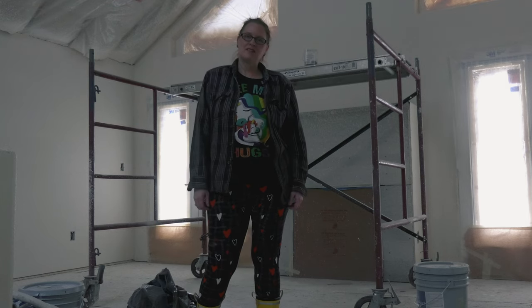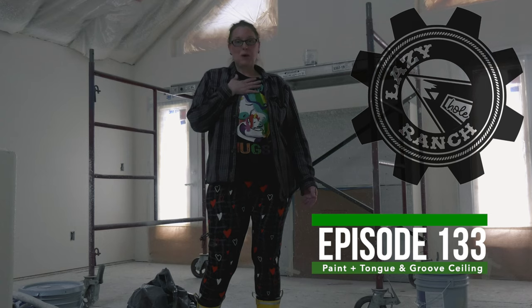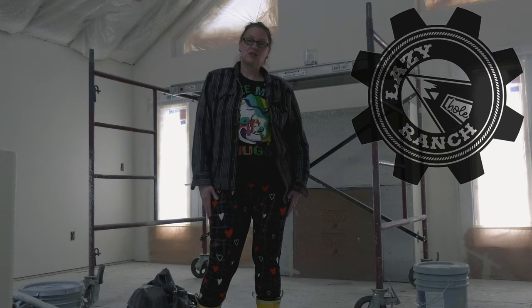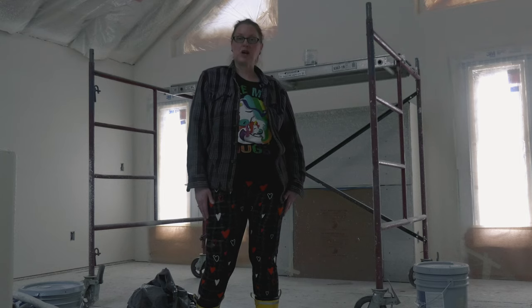Welcome back to the Lazy A-hole Ranch. If you're new here, my name is Allie. My partner Mike and I are building an arched cabin out here in Colorado. An arched cabin is a steel house kit and it's a really affordable alternative for someone who is looking to build their own house and save a little bit of money.